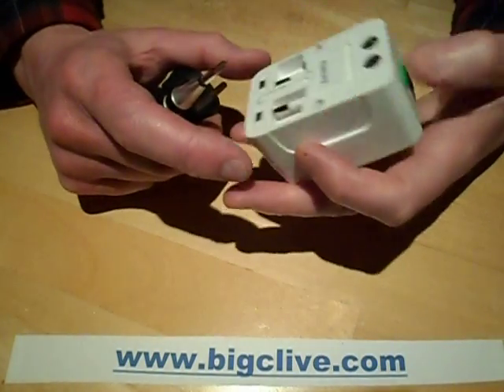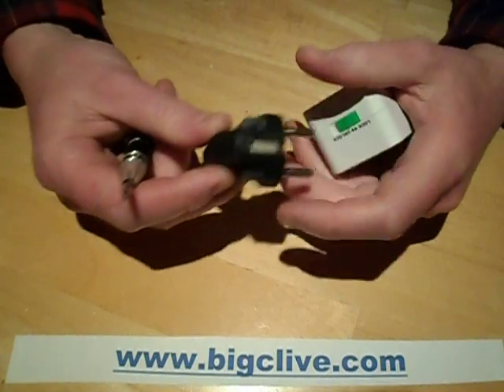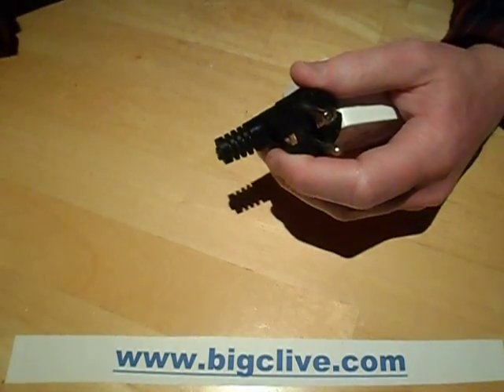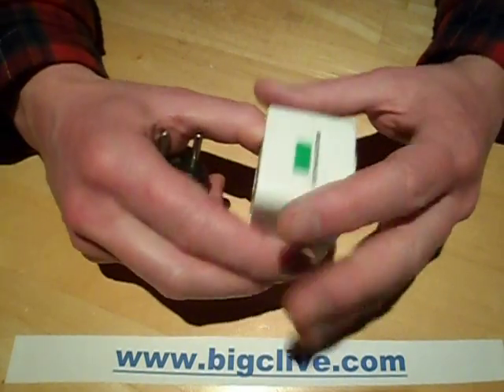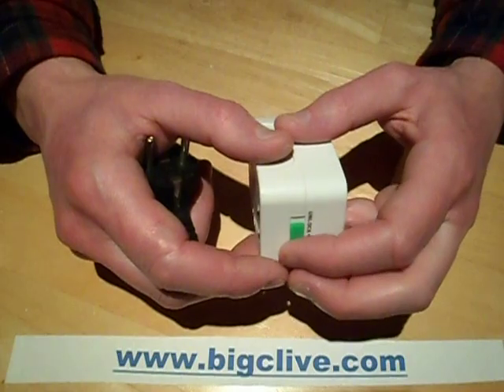I recently bought a soldering station from eBay, and it came with a European plug and they supplied an adapter. One of the things with these soldering stations — according to the reviews online for that type — is it's a very generic type, it goes under various names, and they say you should check that the earthing has got continuity through.